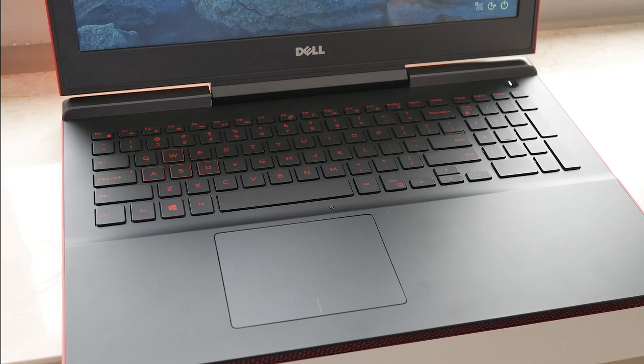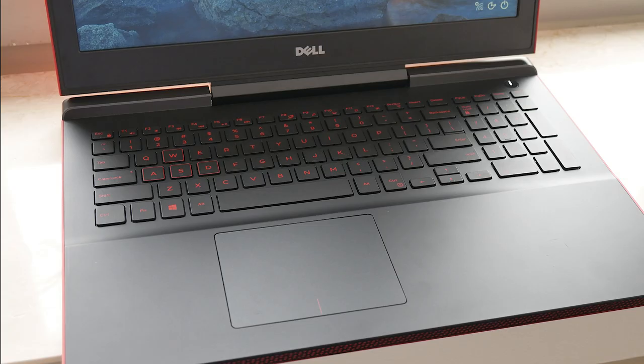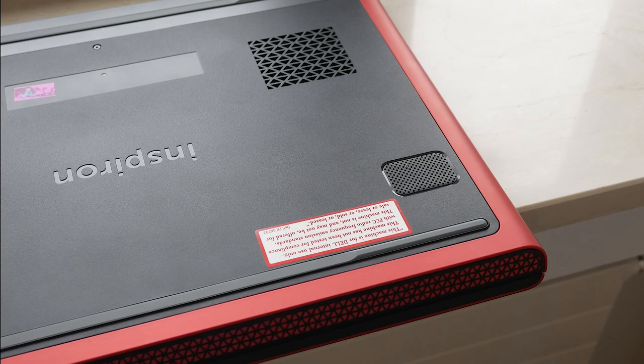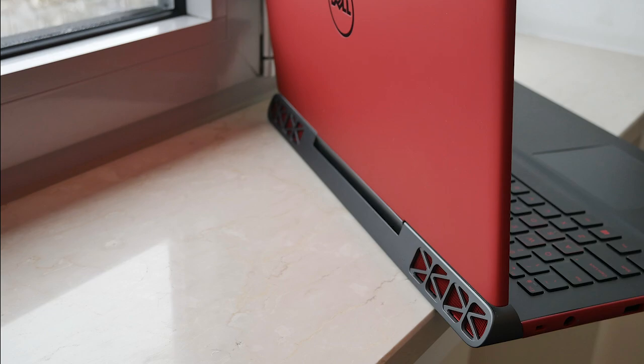In terms of the keyboard, it feels better than on the 7559 — it didn't have the flex — but it also doesn't have all that much travel. So the typing experience won't be great, but it should get the job done; pretty typical for this category. The trackpad should be just fine. There's a woofer, and I think the speakers are on the front based on what the people from Dell told me. The design with the angle and hinge looked quite nice when closed, and there is some ventilation on the back.